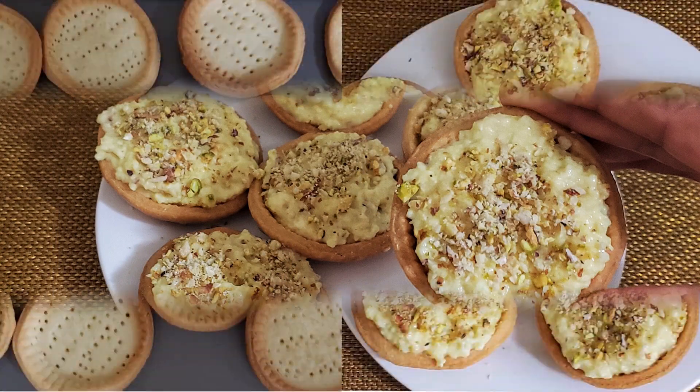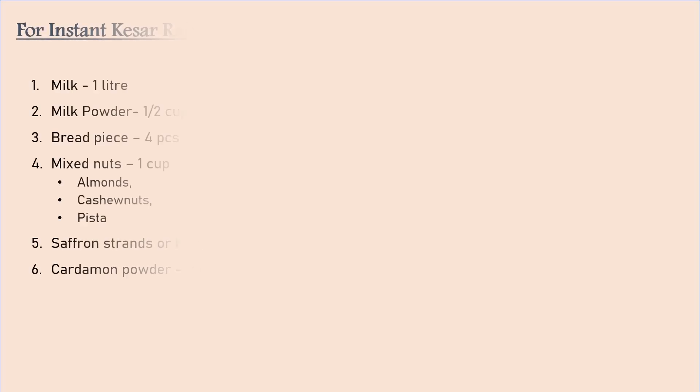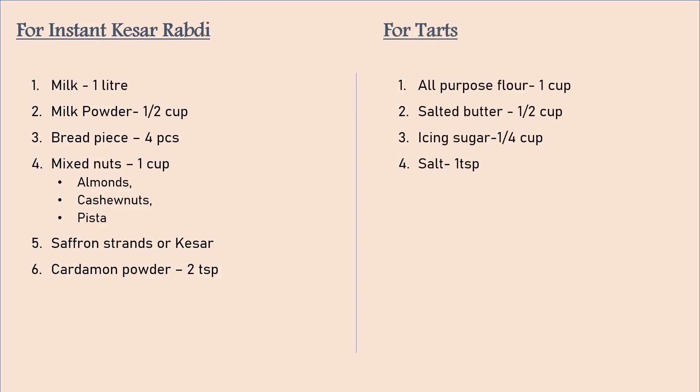And it is very easy to make. I have shown in my recipe both Rabdi and Tarts. Let's see how Rabdi Tarts are made.